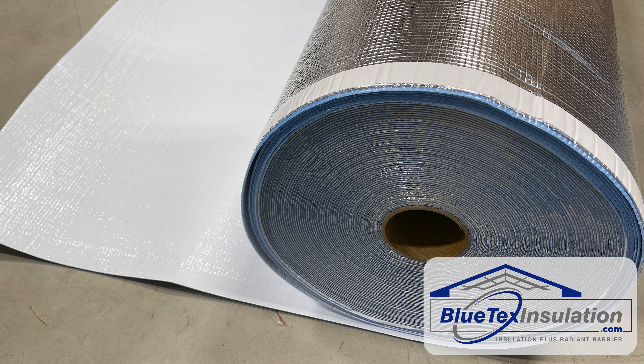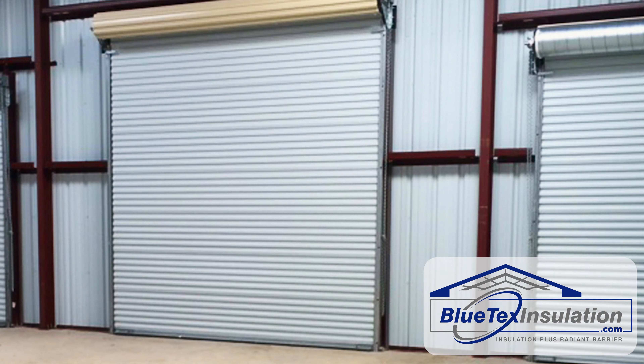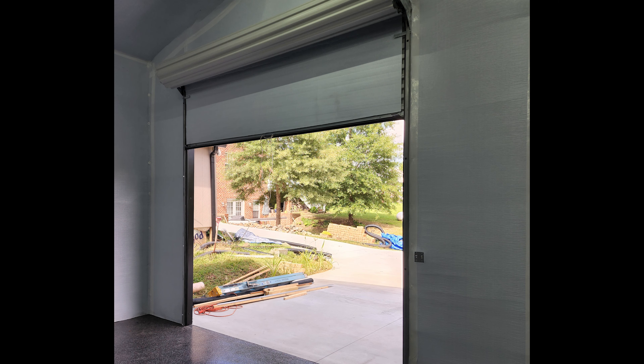In this video, I'm going to show you how to insulate a roll-up garage door using Blutex insulation, and it's really simple. If you've got a roll-up door that catches direct sun, you know just how much heat is radiating off that bare piece of metal. Blutex insulation is a great solution to reflect 97% of the radiant heat — it's almost like putting the door in the shade, and you'll be amazed at the difference before and after you install it.